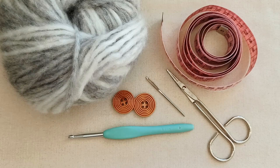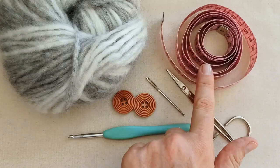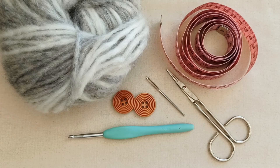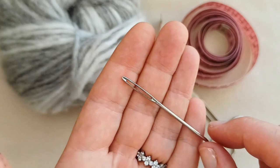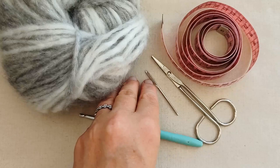You can choose any yarn you like — you could make this out of cotton, finer yarn, or more chunky yarn. It all goes on measurements by centimeters, so you don't need to match my yarn at all. You'll need a crochet hook that corresponds to your yarn; I'm using five millimeters today. You'll also need a darning needle to weave in and secure your ends, and some scissors to snip off excess.